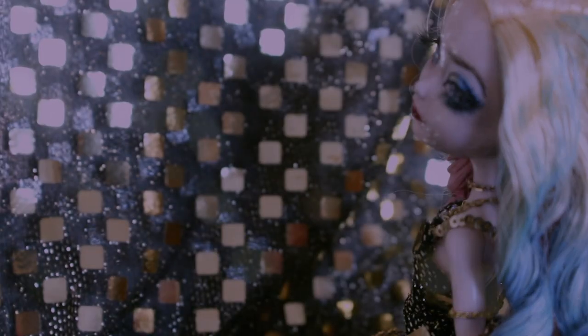Thank you so much for watching, and I will see you in the next video. [Outtake: For her eyeshadow, I actually used the same acrylic... Why?!]